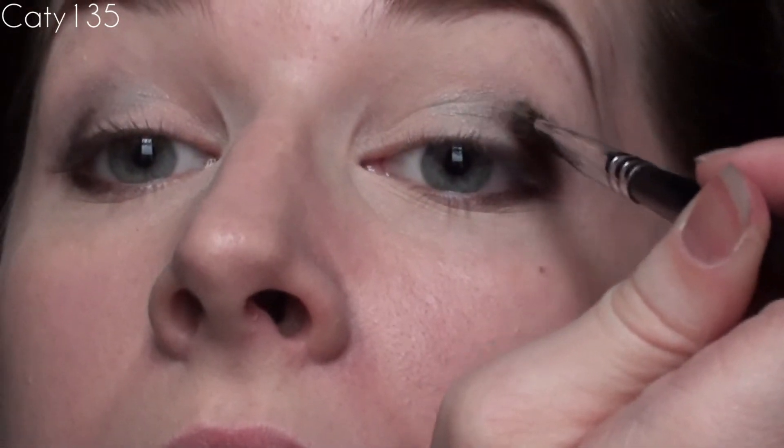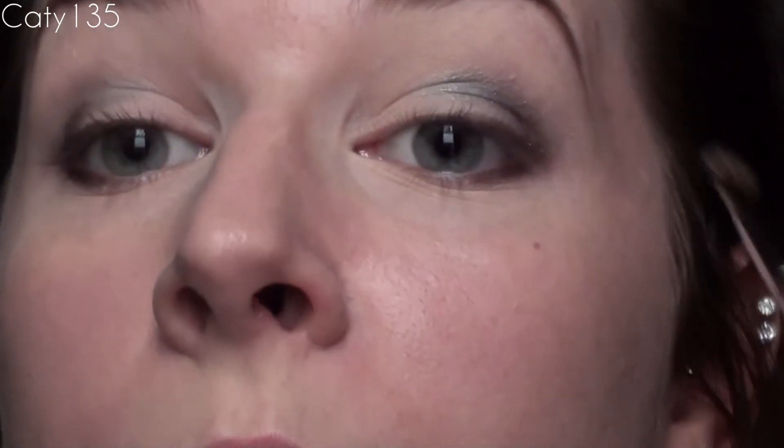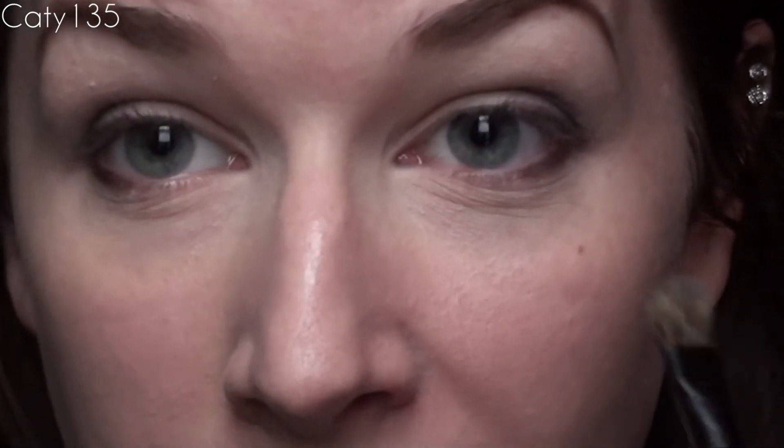Taking a Clean Crease brush — this one's a lot more flimsy than the precision brush I was using — I'm going to take the same Chameleon color and redefine it just a little bit in the middle, blending it into the Black Ruby color. Whatever's left on the brush I'm going to drop below and use on the lower lash line next to the Black Ruby color I placed there.